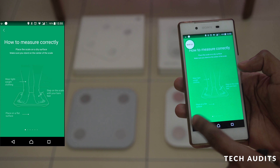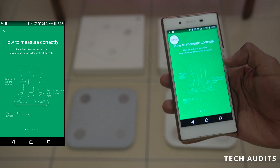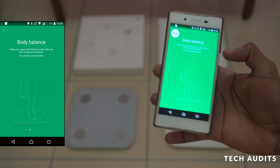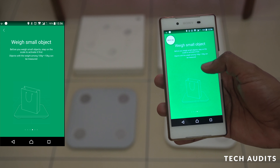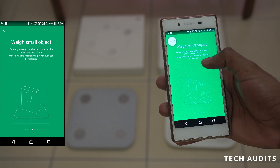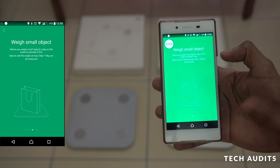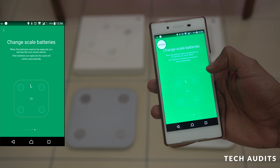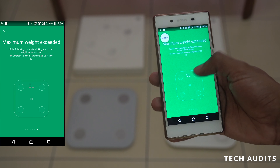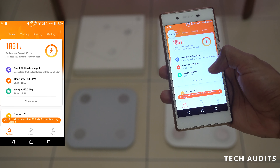The instructions say: wear lightweight clothing, place your foot flat, step on the scale with bare feet — don't wear socks. For the balance test, stand with one leg. You can also weigh objects — from 100 grams to 10 kg can be measured. There are also instructions for replacing the battery and maximum weight exceeded warnings.